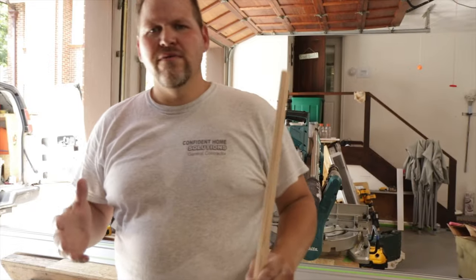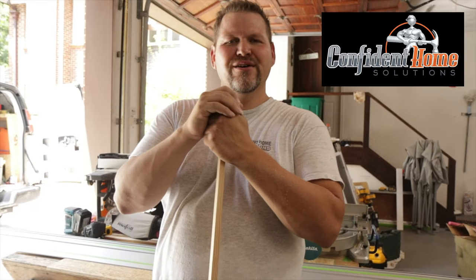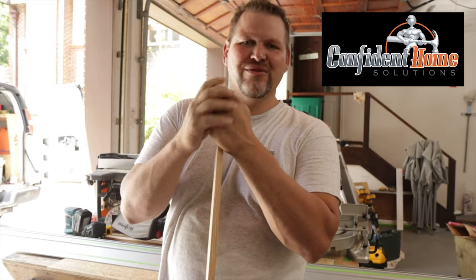What's the easiest way to do this? Well, there's a few different ways you can do it. By the way, this is Darren with Confident Home Solutions, a licensed general contractor, builder remodeler in North Carolina.